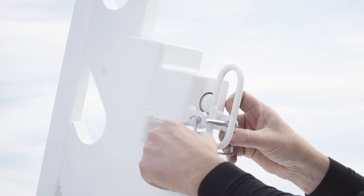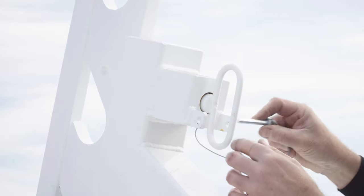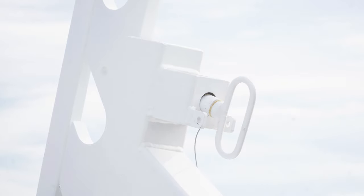Remove the PTO pins that secure the transport lock pins and pull back on the transport lock pins to unlock, and cock both pins against the frame of the slide lift.